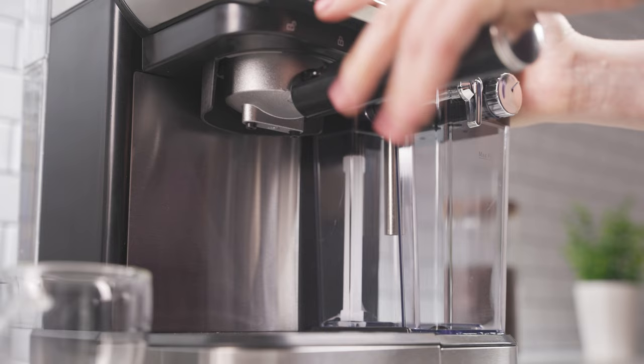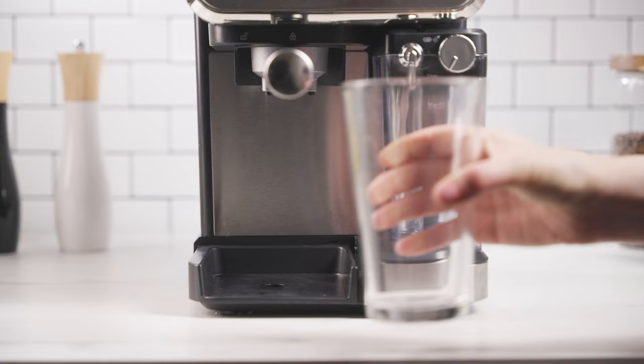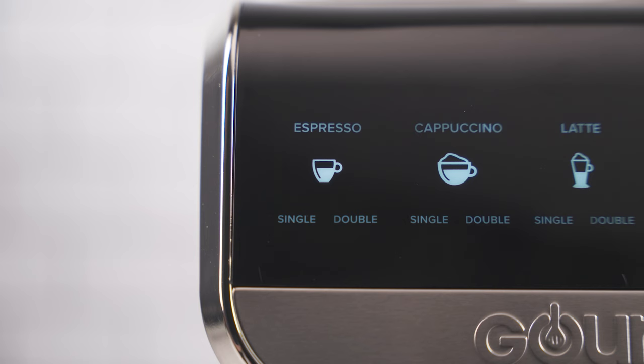Place a mug on the drip tray. For larger mugs, remove the drip tray. See the mug size guide at the top of page 10 in the user manual. For espresso, tap the espresso icon once for a single shot and twice for a double shot.